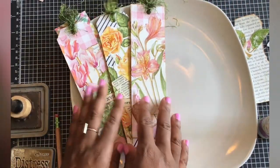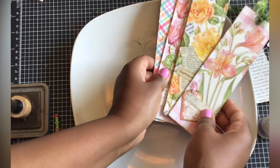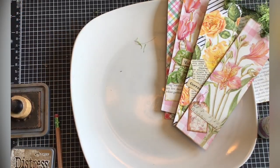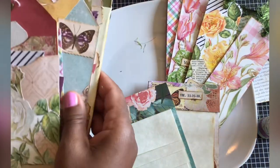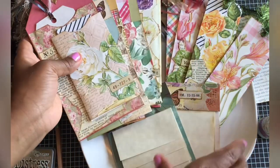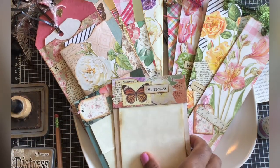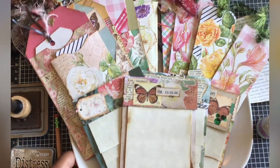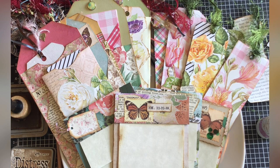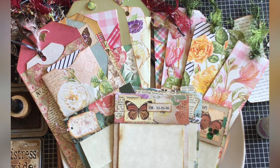These are very cute and they're going to go well in my next journal. If you're interested in making any of these cereal box crafts, I will link all of the videos below — tutorials that show you exactly how to make them. It is a wonderful way to recycle and make some beautiful items for your journals. Thank you so very much for watching. If you'd take a moment to subscribe to my channel I would appreciate that. Talk to you guys soon — take care, have a wonderful day, bye!